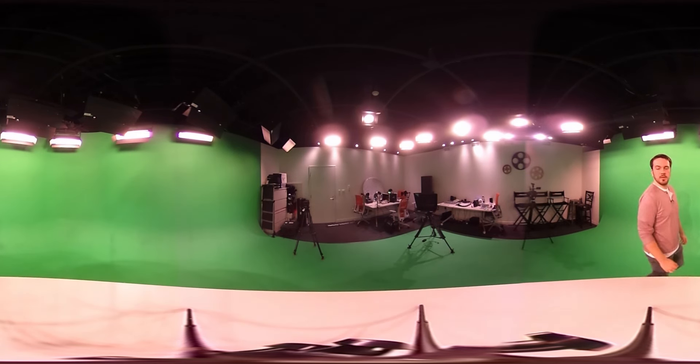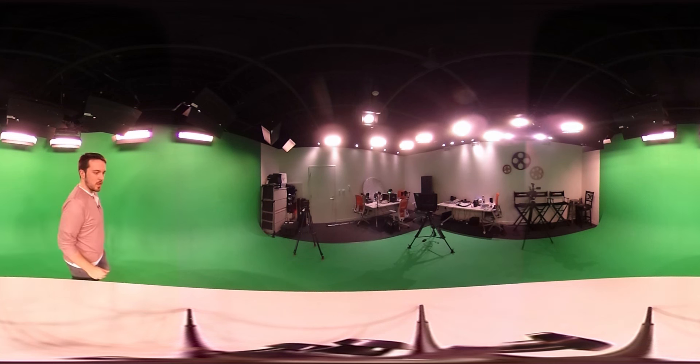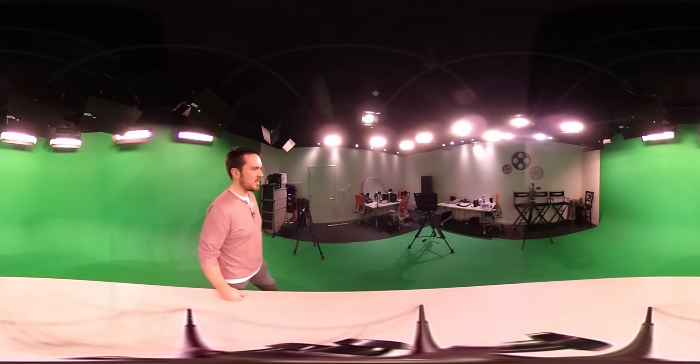So yeah, that's just a quick demo of the Ricoh Theta S. If you guys have any questions, just comment down below — I'll be happy to answer them. This was a gift, so I don't know how much it is, but you can take a look at it. I didn't want to get into the technical specs; I just wanted to show you guys how it looks. Comment below if you have any questions, and have a good day.